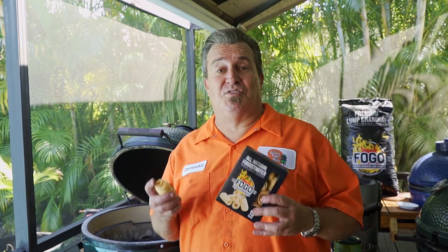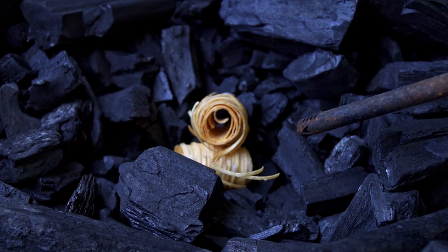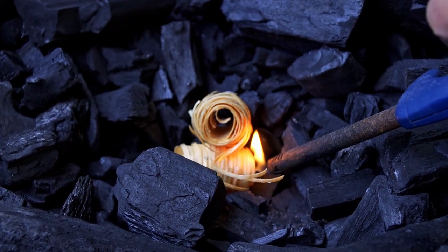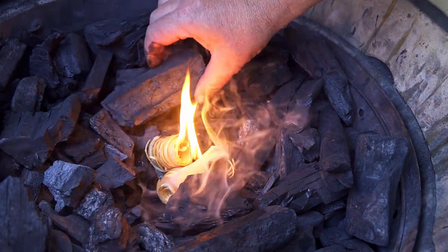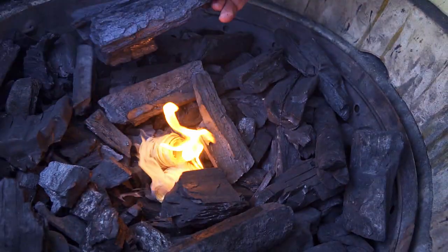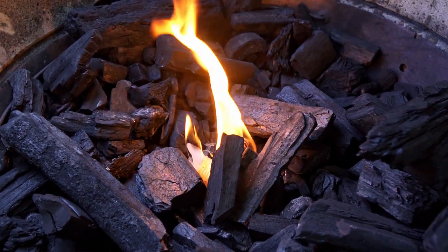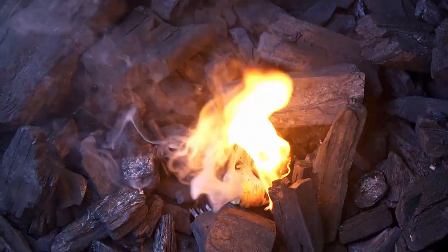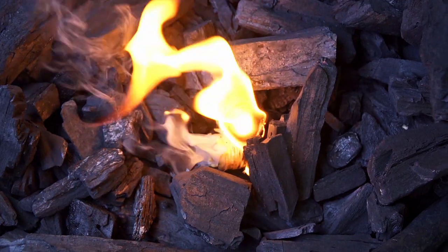Next is what I consider to be the simplest way — fire starters. We make them here at FOGO Charcoal. They're super simple, around $6.99 for a box. All you do is place them right down on top of your charcoal and light it. You can do the same thing — put some charcoal over it, make a little hut, get some air underneath. Or just leave it right in the center and it's going to start a beautiful fire on its own.